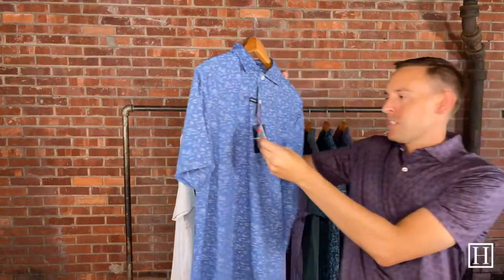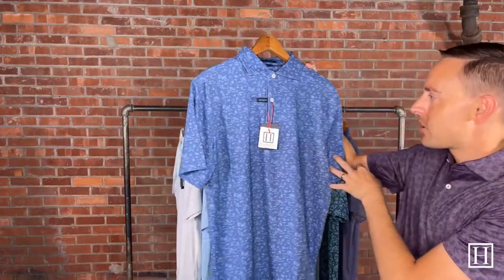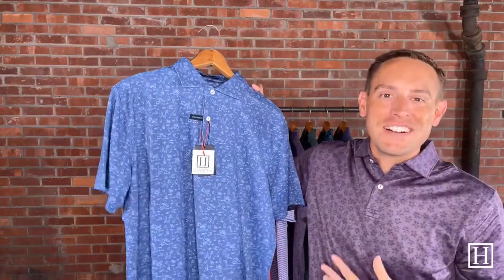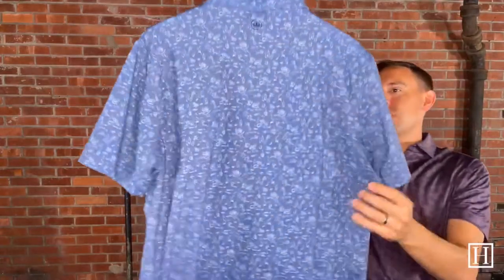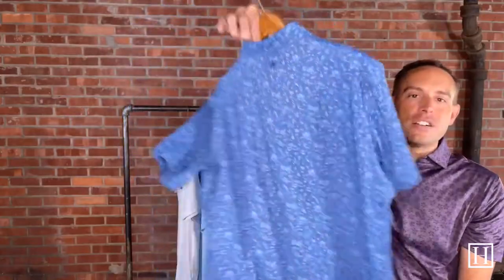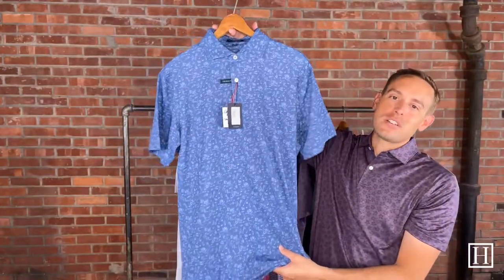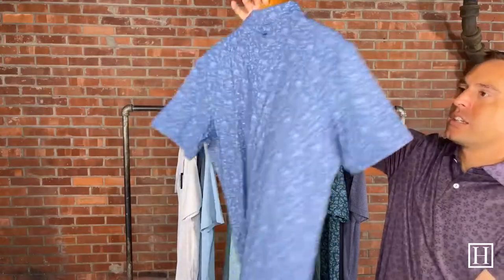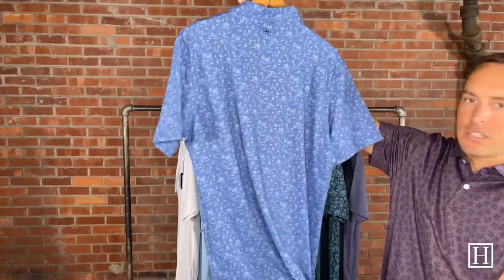Up next is the Poker Night, retails for $110 in color Stardust, medium through XXL. The theme of the shirt is called Poker Night — it's just things that you may think of when thinking of a poker night. Great colors with the Stardust. Again, with the pattern, from a distance no one will have a clue what's on your shirt until they get up close, so they're awesome in that aspect. Again, $110 in Stardust.